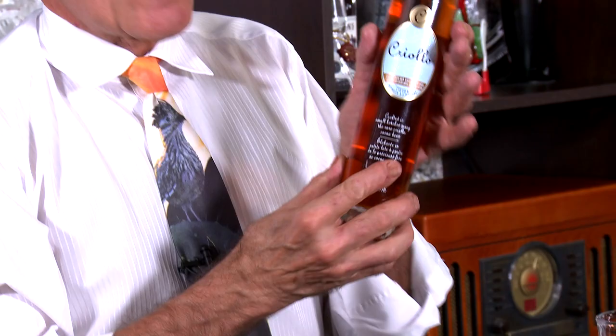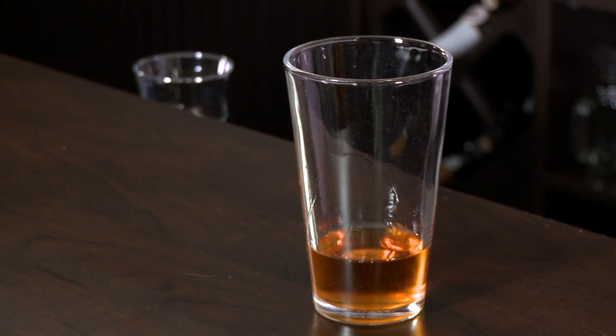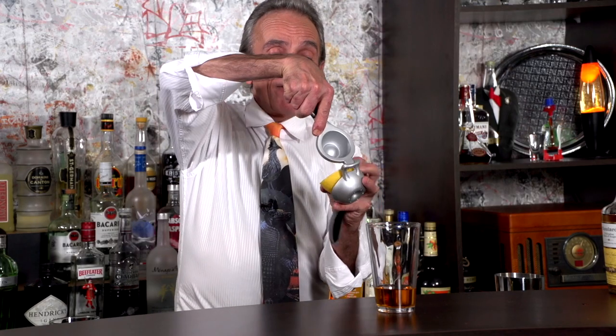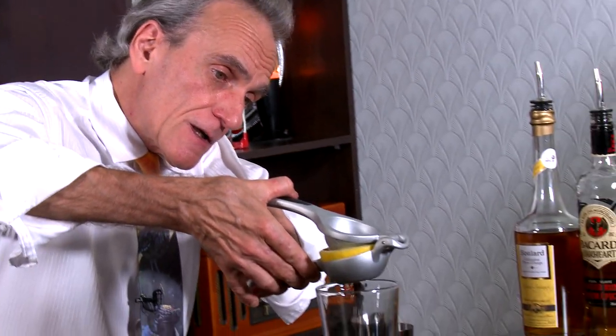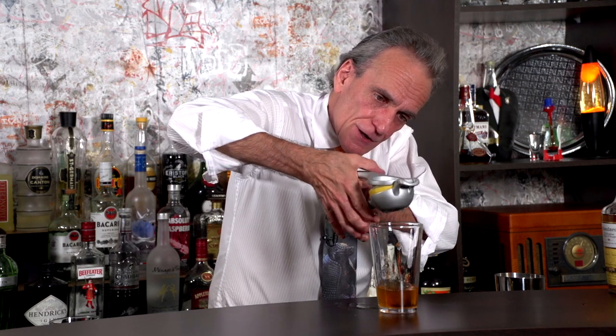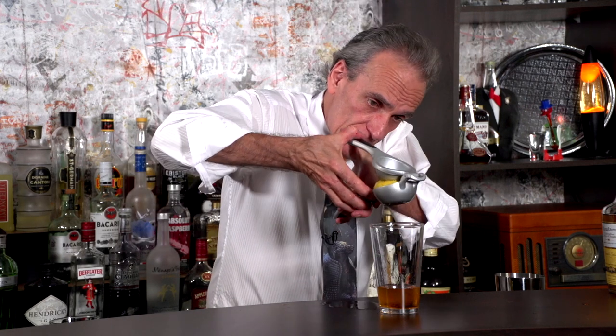Then we've got Criollo — this is a sea salt caramel liqueur — one full ounce. Next thing, juice from half a lemon. We're just going to put it in our press and squeeze that out. That typically will yield you close to an ounce depending on how much juice you've got in your lemon. Lately the lemons seem to be extremely juicy. Look at that. Awesome.